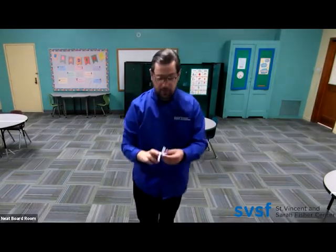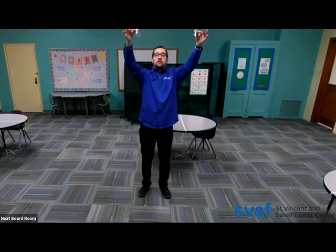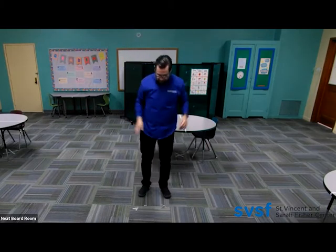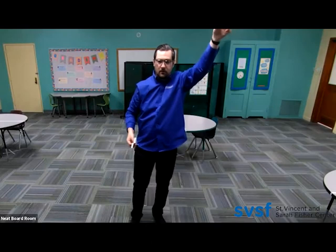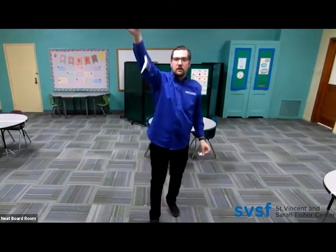For better use, what I like to do is do two at the same time — one with the paper clip and one without. Take them the same distance apart, same height. Now as we can see, the one that was heavier went down faster with the paper clip than the one without.